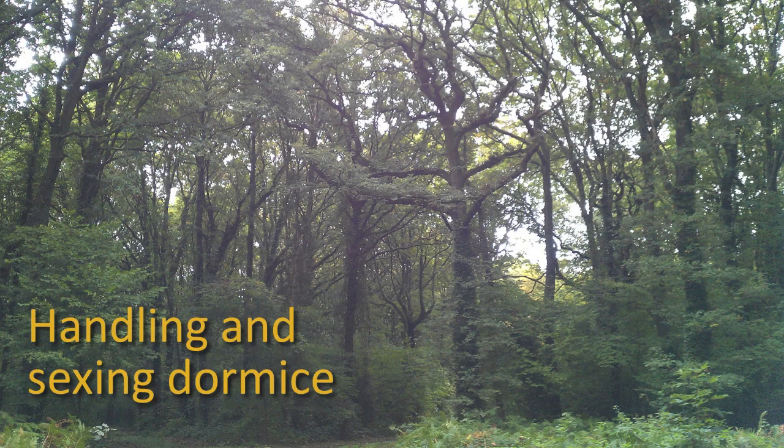This is one of a series of videos from People's Trust for Endangered Species on how to undertake a box check for the National Dormouse Monitoring Program, and it deals with how to handle and sex dormice.